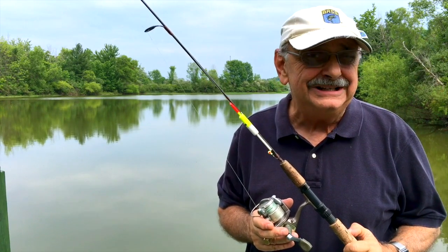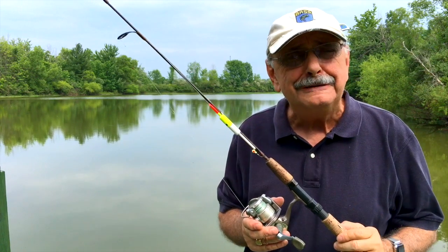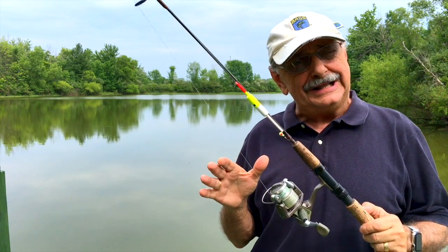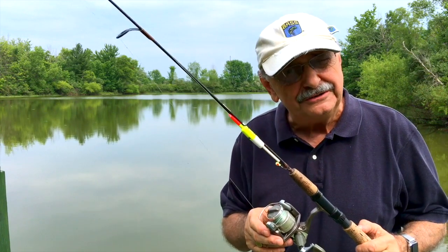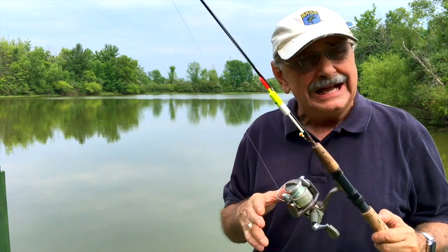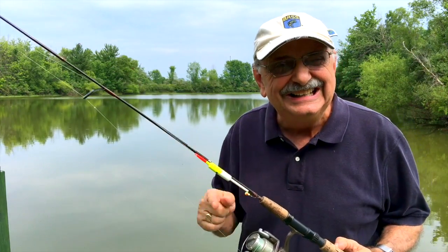Hi guys and ladies. I made potato crusted fish with low carb flakes before, and it was one of my best recipes ever. But I want to change up a little bit on that recipe, because I found another that's even more suited to my Italian taste buds. I have all the fixings, except the fish.